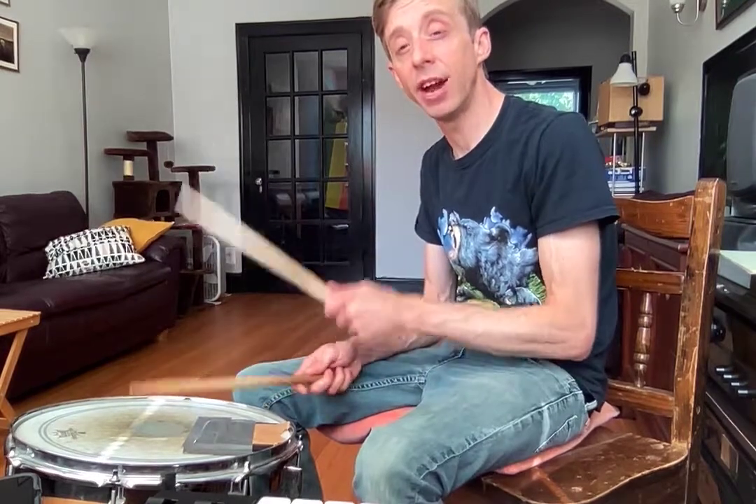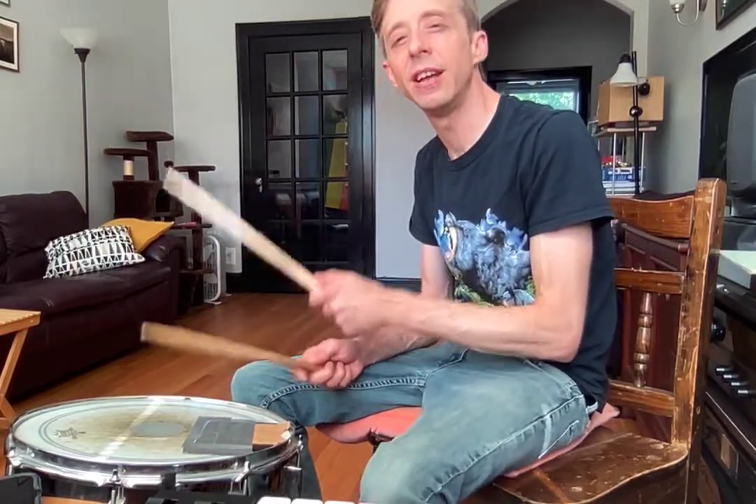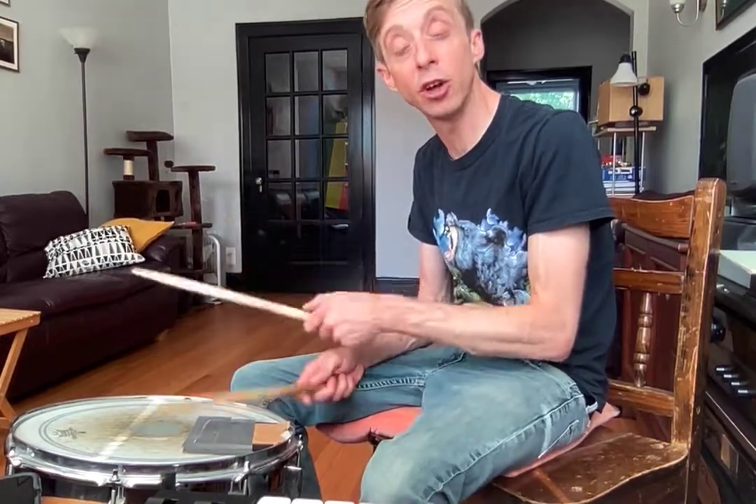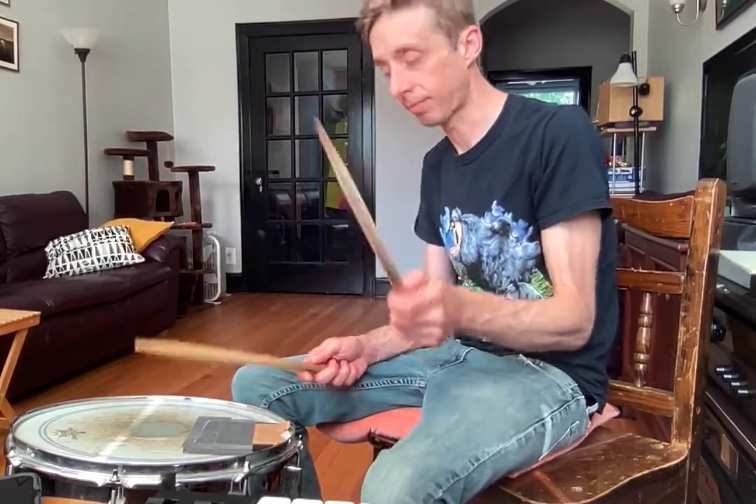And you go: just and Frank and just and Frank and just and Frank — and just and switch over again. Just and Frank and just and Frank — and then switch back over again. Just and Frank and just and Frank.